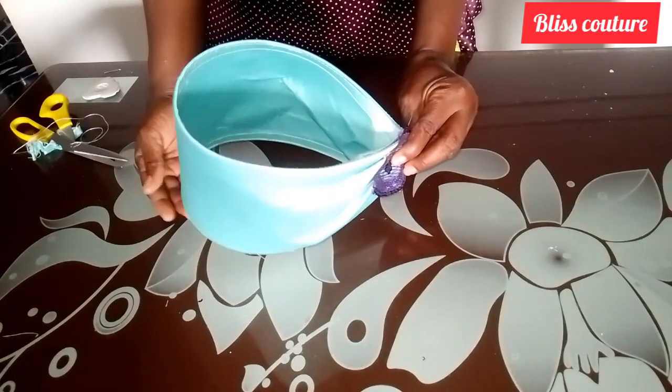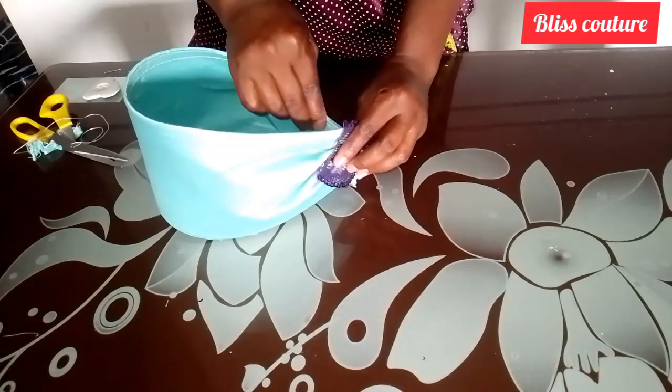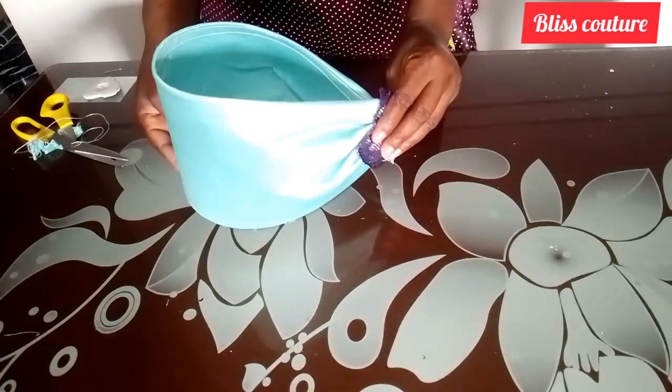Hey guys, welcome back to my YouTube channel, it's me Blessing. In today's tutorial we are going to learn how to make this beautiful sleeve you see me holding on this screen.